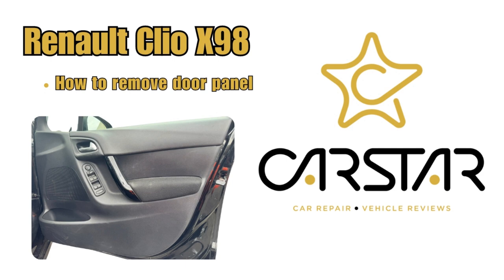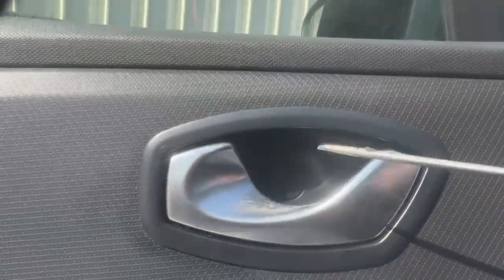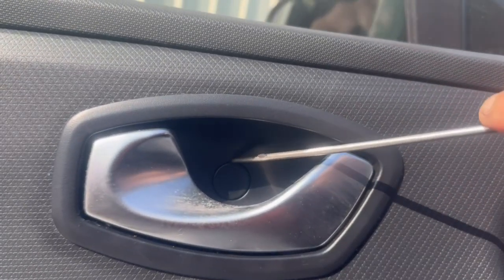How to remove the Renault Clio X98 door panel. We will start off by removing these covers. There's one over here, one next to the door open handle, and then one just underneath the door pull handle.